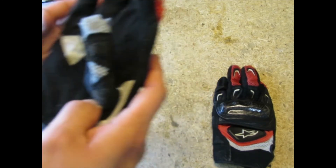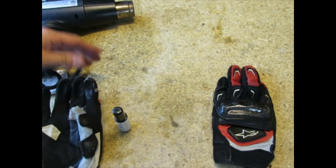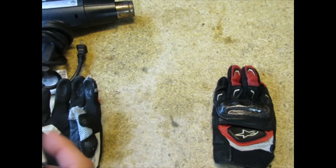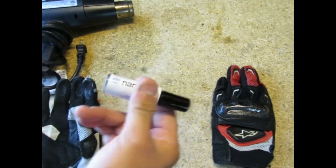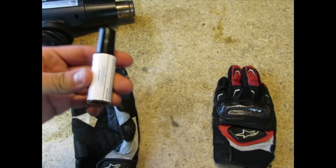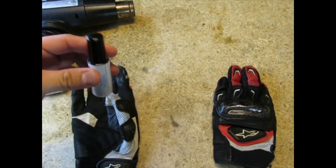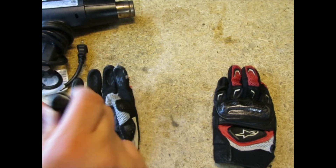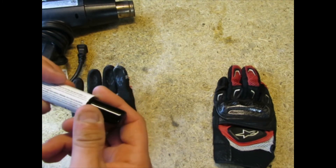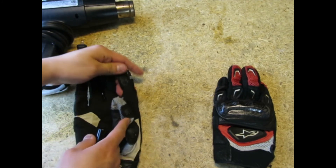First things first, let's grab the glove. You want to apply it to whichever finger or fingers you use on your phone or GPS. Let's go ahead and shake the bottle. Upon shaking it, I don't feel much movement inside — I think it might be a really thick liquid.